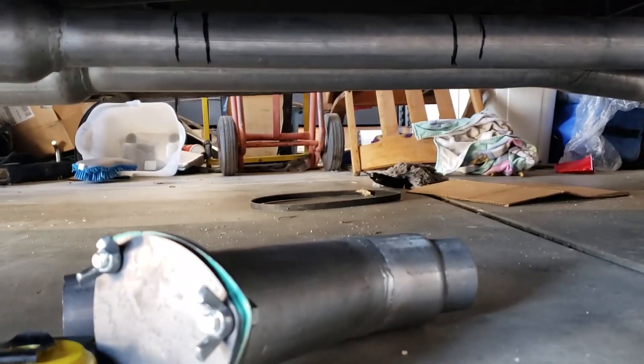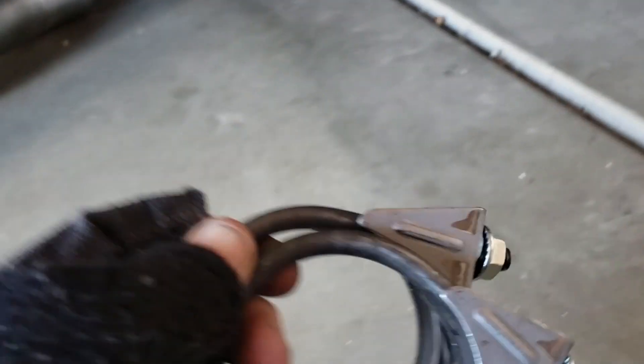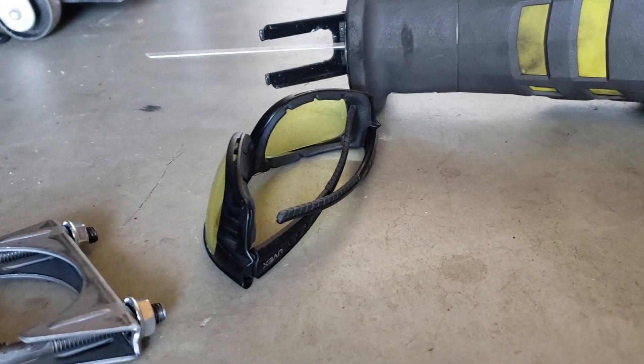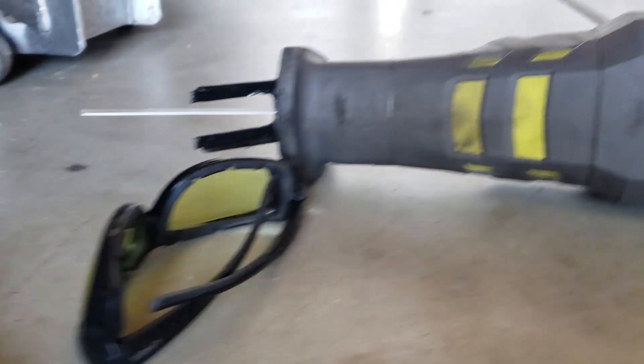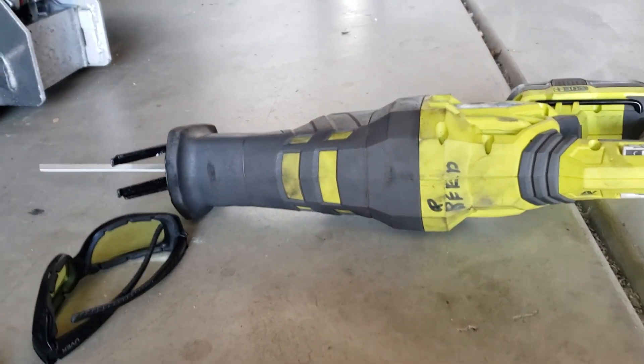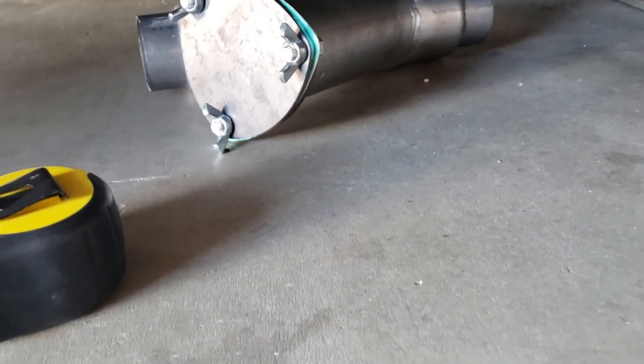I'll do it on this side and then I'll be doubling it for the other side. What you'll need is a tape measure, your exhaust cutout piece, and the clamps that came with the kit. Safety glasses are optional but you should have them. And a saw — I have this cordless sawzall. You can do it with a grinding wheel or even a hand saw; this just makes it a little faster. And that's about it, so we'll jump right into it.